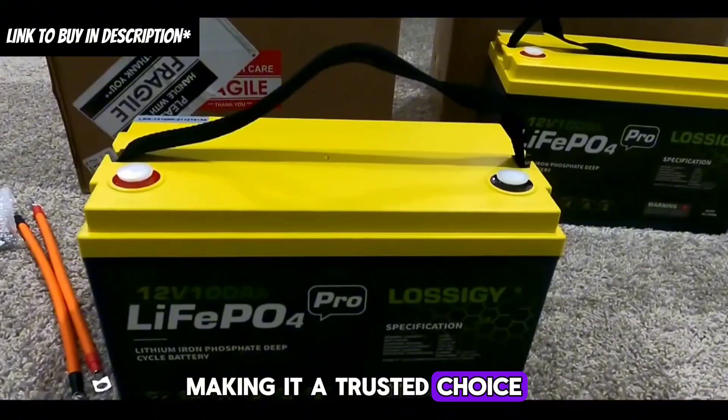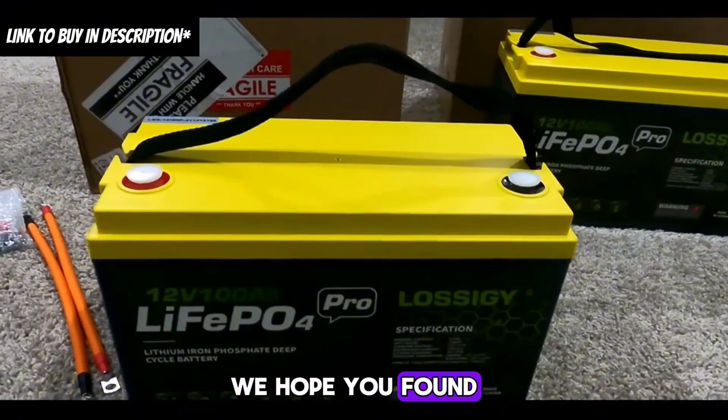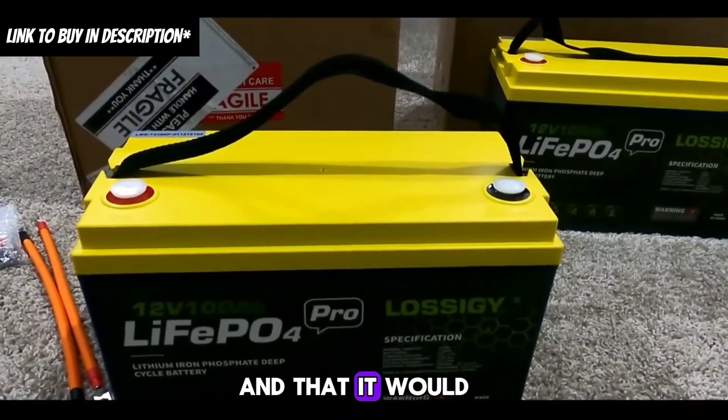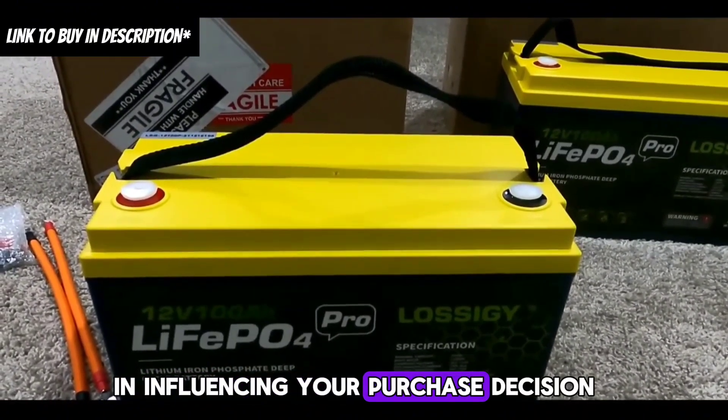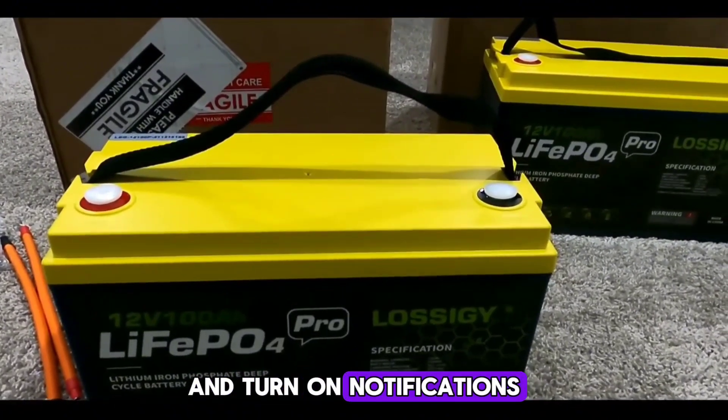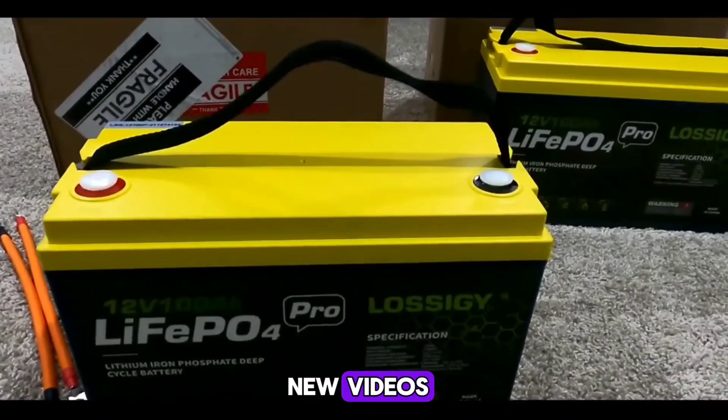We hope you found this Lossagy lithium battery review informative and that it helps influence your purchase decision. Do subscribe and turn on notifications so you don't miss new videos and updates.